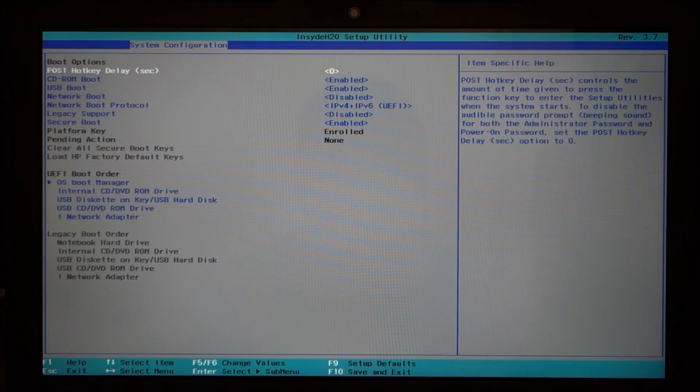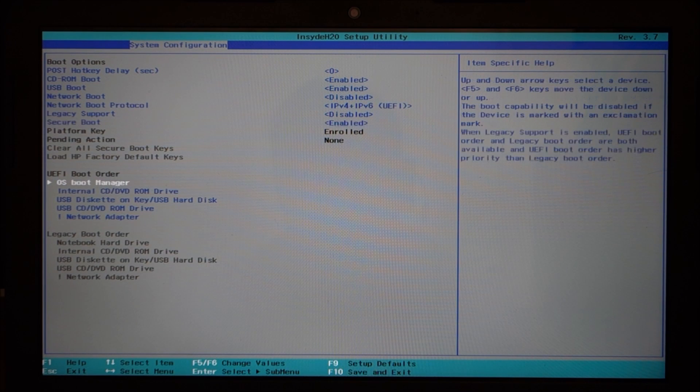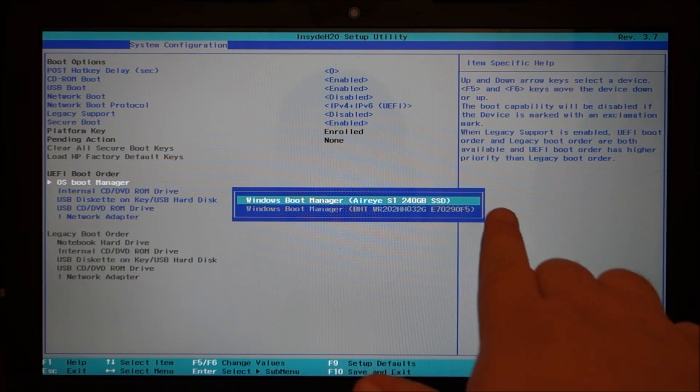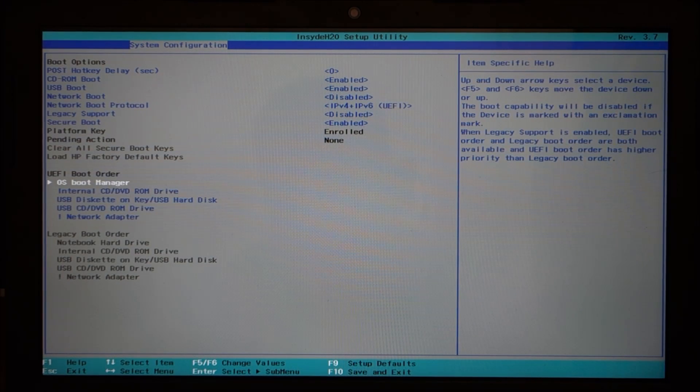And then you have your boot options. In here, I went down to the UEFI boot order and put the SSD as the main boot device. For people wondering how to do that, you go under system, go under boot, and go down to boot manager. Pretty simple — just hit F10 to save it.